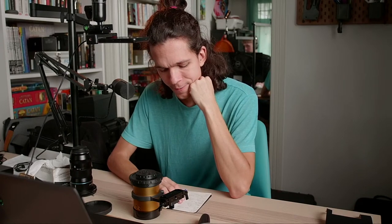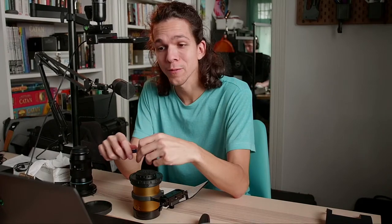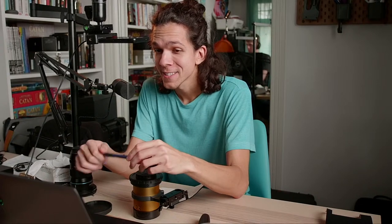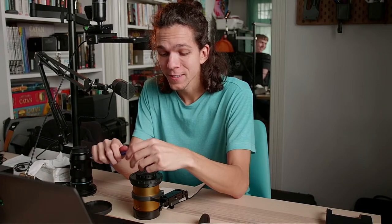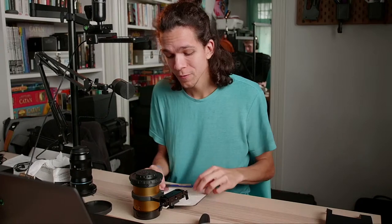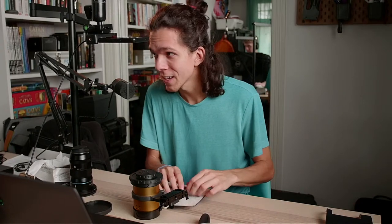The first thing to talk about is we got new lights. This is a giant Godox VL 150. I promised I was never going to buy lights, but there's a project coming up that requires lights, and it's better to own them than to rent at this point for the amount of shooting that we're doing.